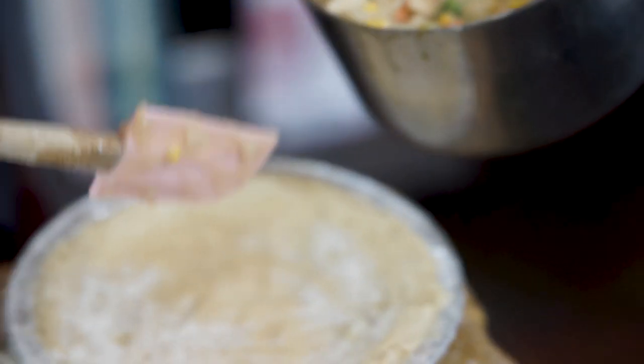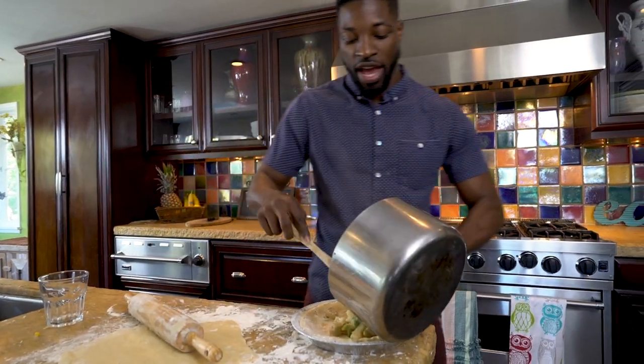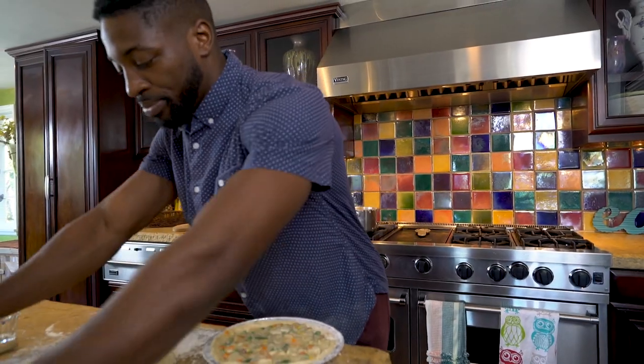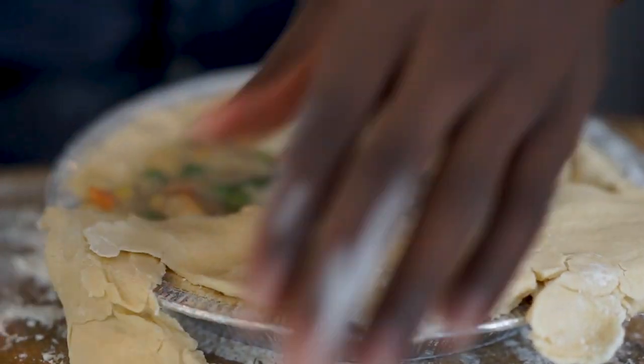So you're gonna take it after it's done, and put the filling inside the dish. Put it inside. Spread that out, make sure it's level. This dough is gonna go on top. Take this and put it on top.